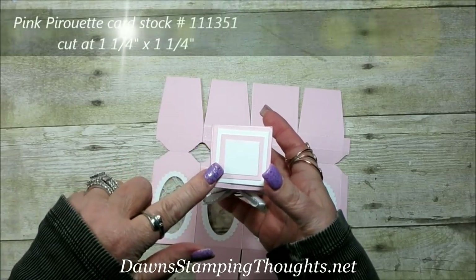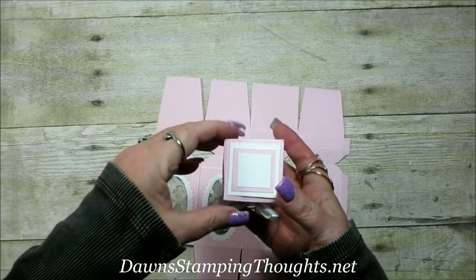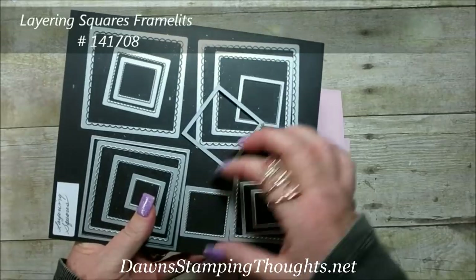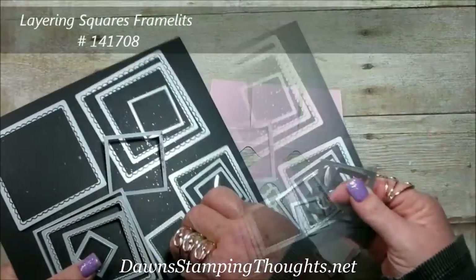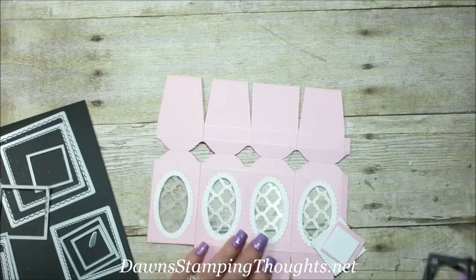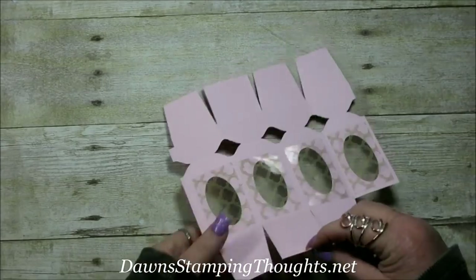If you want to hand cut the top pieces, the whisper white is cut at one and a half by one and a half, the pink pirouette at one and a quarter by one and a quarter, and the little white piece at one inch by one inch. I also used the layering square framelits — the scallop ones — to bring in the scallop square to match the scallop oval on the box.